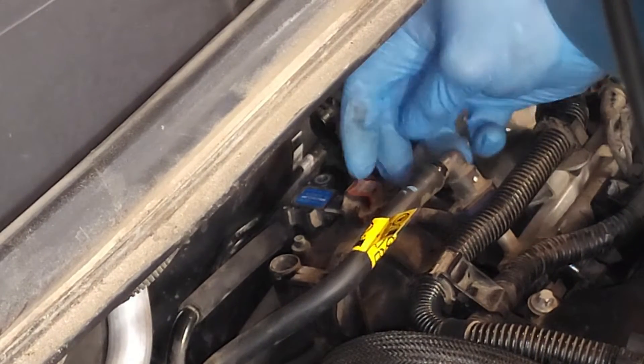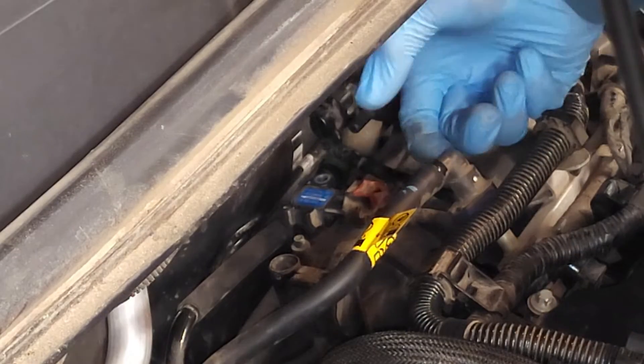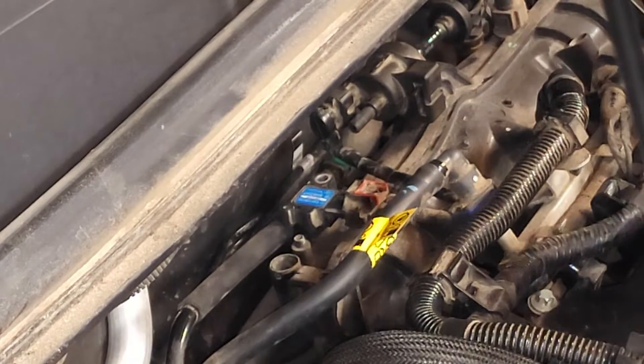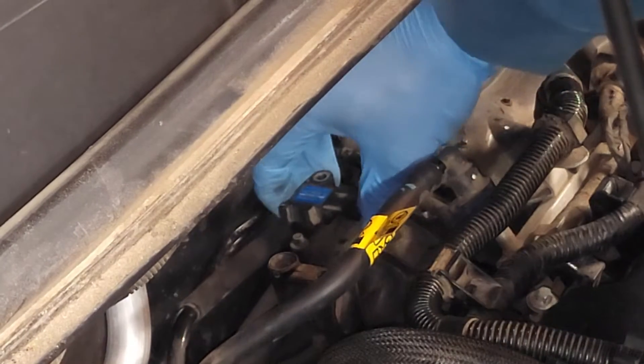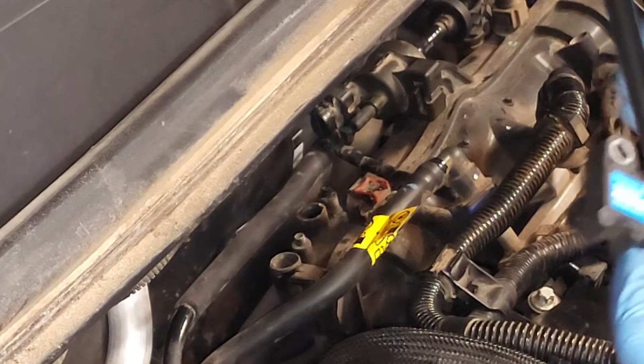Next, I'm going to unlock this connector by pulling back on that red tab, then press my thumb in this area — press in and pull back — and there you have it. That should allow us to simply pull out the MAP sensor, and here it is.